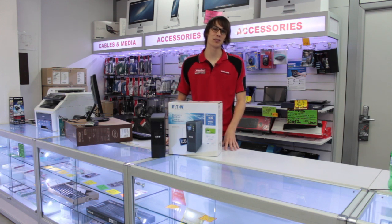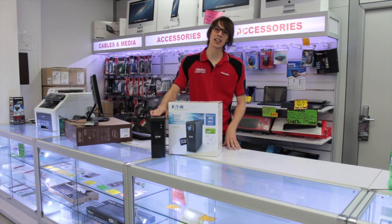Hi, my name is Sam and welcome to another Mega Bar Review. Today we're here in the Brisbane Retail Store where we're going to be looking at the new Eden 5S Line Interactive UPS.